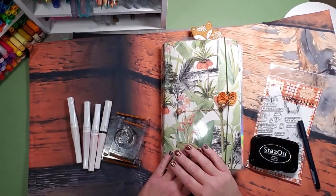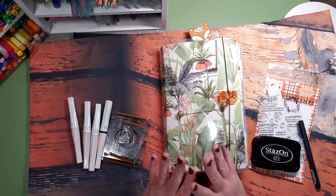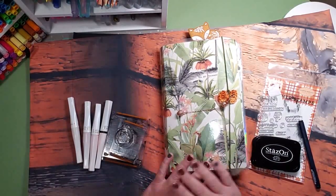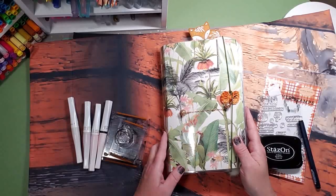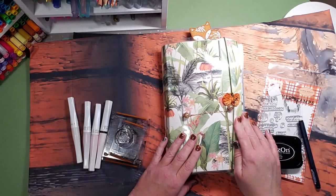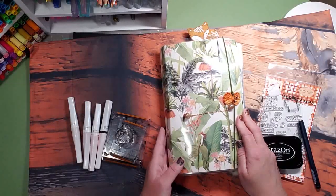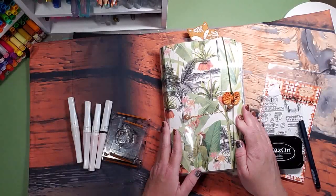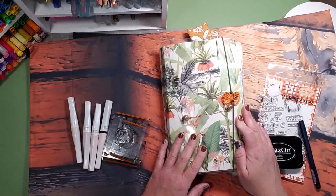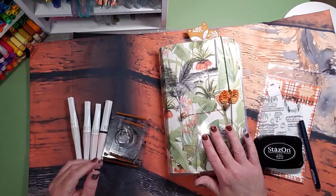Hey guys, my name is Kelly and welcome to my home studio. Today I'm going to do some things in my Happy Nichi — this is my Happy Planner half sheets Happy Nichi. This cover was made by JoJo Zahana; I will link her channel below. She sent this to me as a gift and I am completely enamored with it — I love it to pieces — so I am going to do a spread.